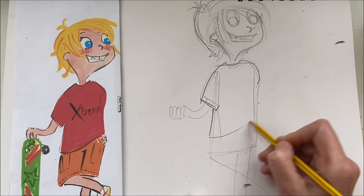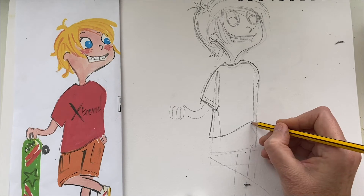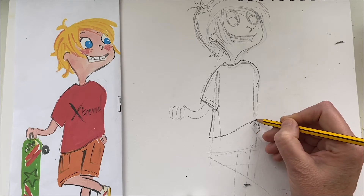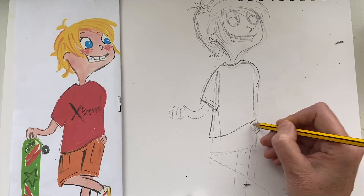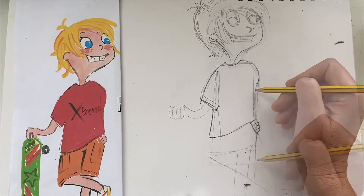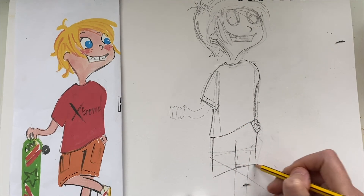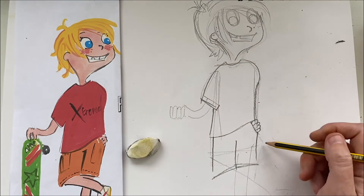Continue his t-shirt - it's curved up because he's got his other hand in the pocket of his shorts. You don't need to draw the full hand, you just need to do one, two, three, four fingers and draw in the first pocket. His shorts are basically two more rectangles.